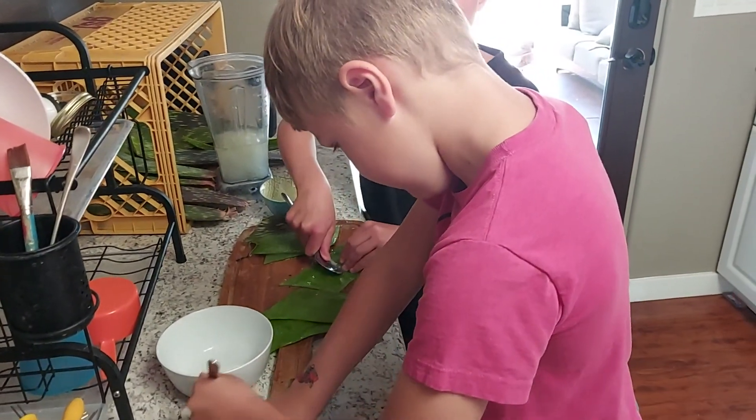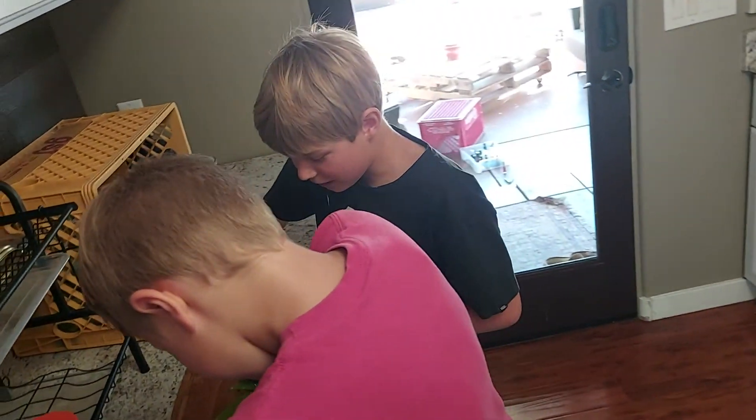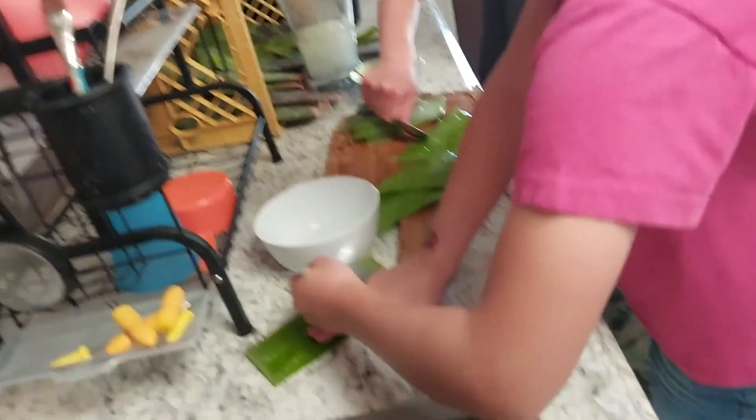Hey guys, welcome back to another video. Today we're making aloe — this is the best way ever. We are making aloe.